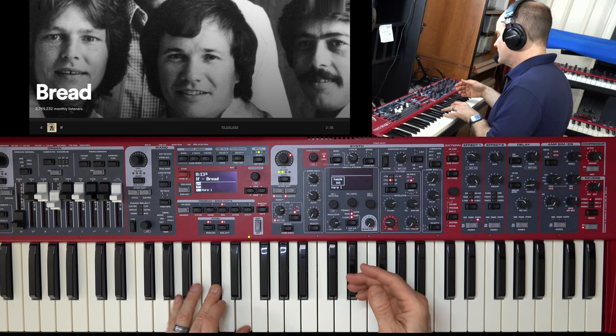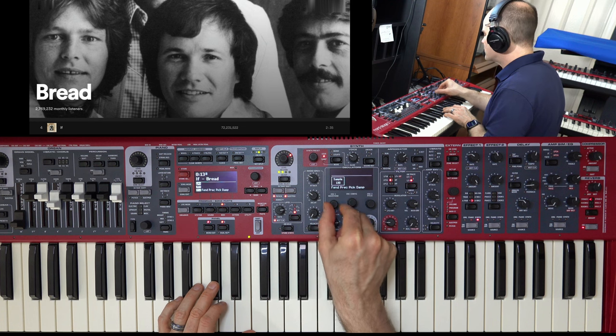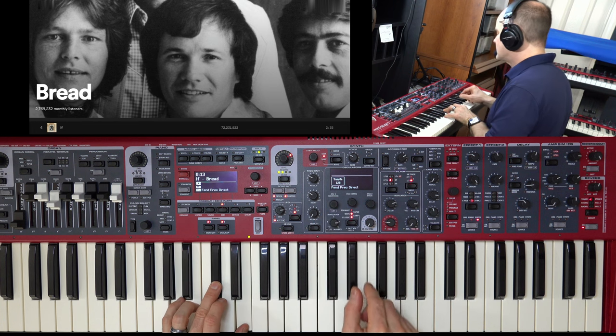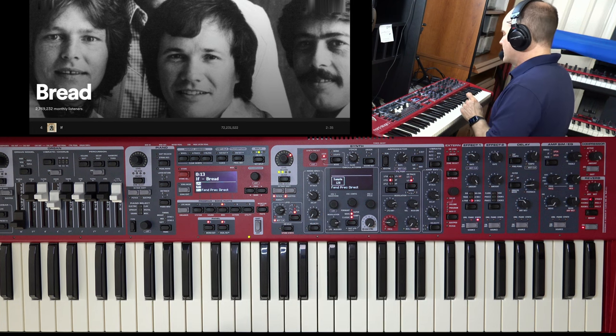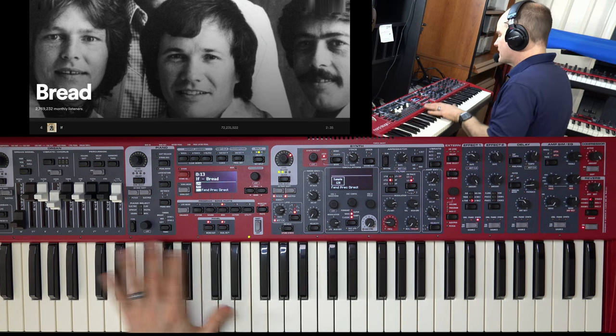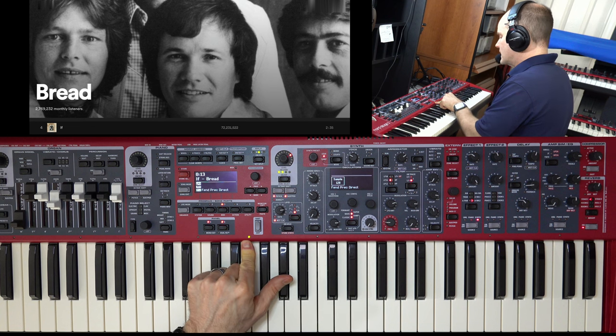Here's a harp sample, which doesn't sound as close, but it still has a lot of the same personality traits. Let me go back to the original — the Fender Precision Direct. Besides just playing on the left side of the keyboard, I've got the LFO doing a lot of the heavy lifting, and that's what's giving it that wavery sound.